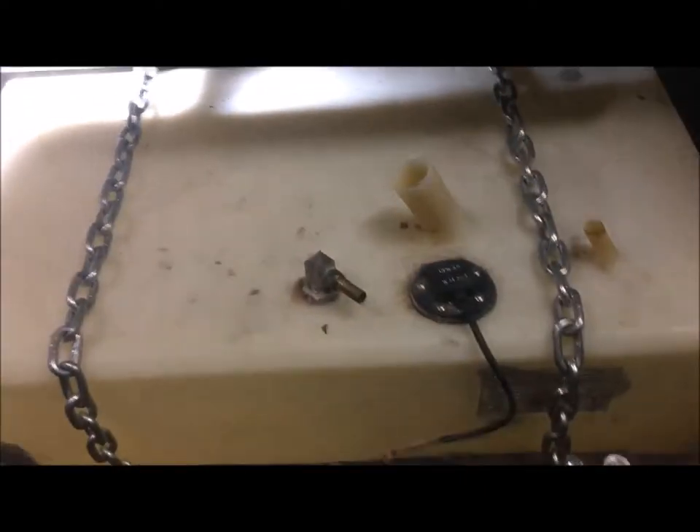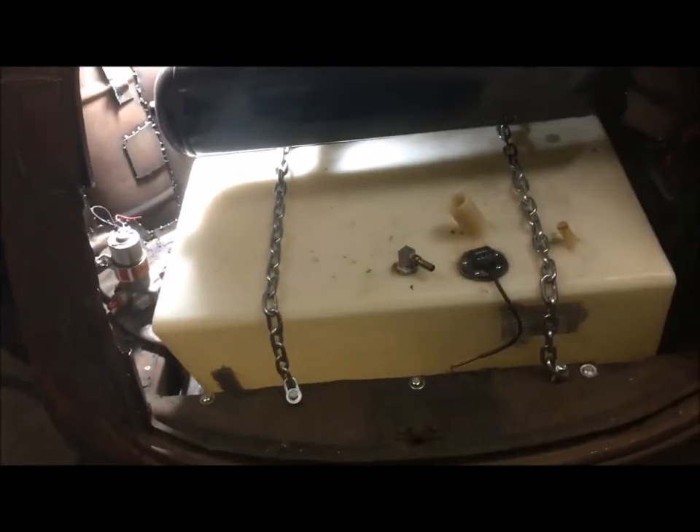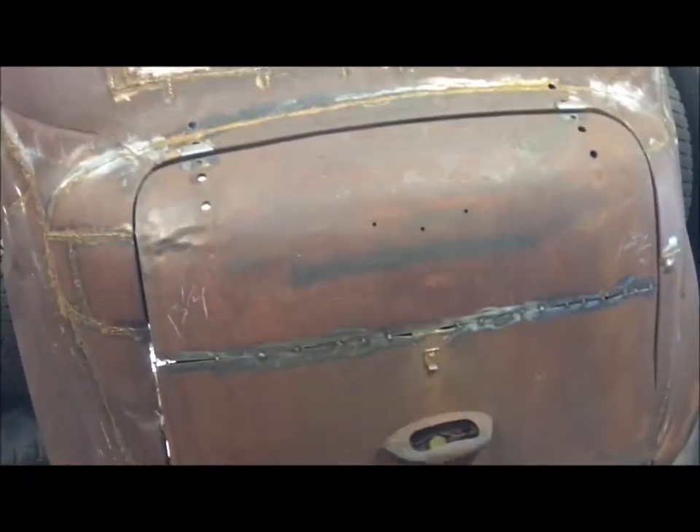All right guys, we've got our fuel pump, compressor, fuel tanks, and air tanks all mocked up — that's our trunk. Now I'm gonna do something a little different and ask for your guys's input. I'm gonna show you the trunk and the trunk lid, because there are a couple of different options in my head. Let's see what you guys think will look cool — I'll show you the trunk, show you the lid, and then we'll talk about it.